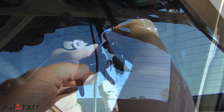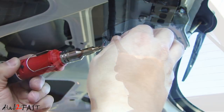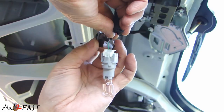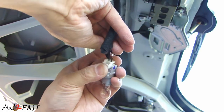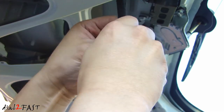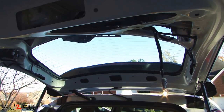Now we'll run that wire along the wire loom to this backup light right here. Next we're going to splice into these two wires. After soldering the wire, tip it up. With the trim piece installed, don't forget to install the two 10mm nuts. Now before you reinstall all the panels, make sure you test it out and make sure it works.